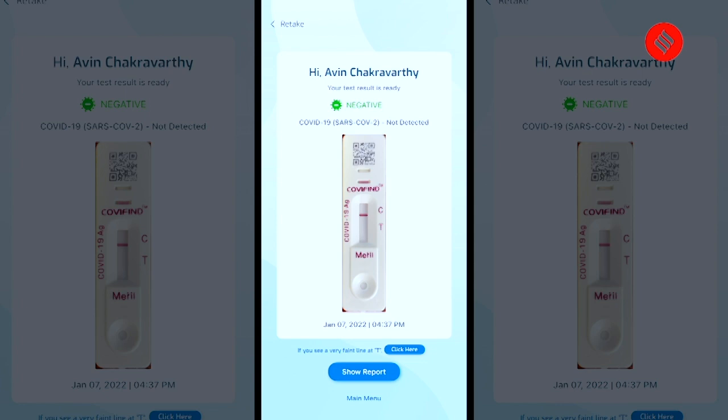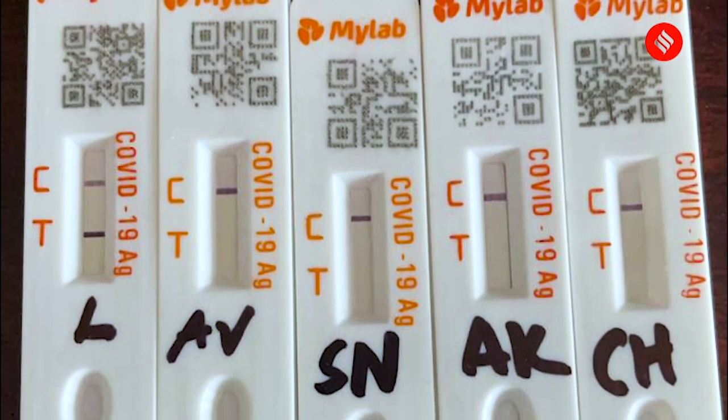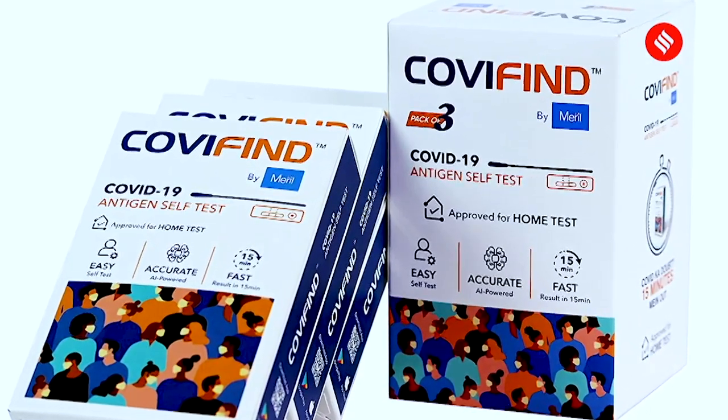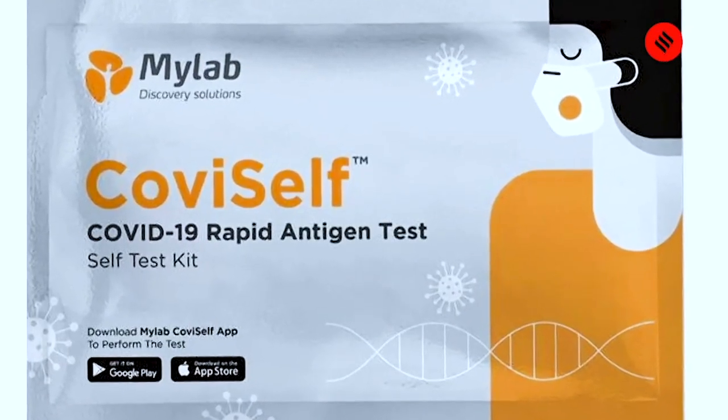In both the tests, the purple line appeared next to the C alphabet, which means the control line. Both kits say that if there is a faint line at T, then you must declare yourself positive. Here is a picture of the test results of five members in a household — the one with two lines is positive and the rest are negative. ICMR also says that if positive, the person will be considered COVID-19 positive and will not require RT-PCR as a confirmatory test. The COVID testing kits are really easy to use at home. I hope you find this video useful. Stay safe wherever you are. Thank you for watching.